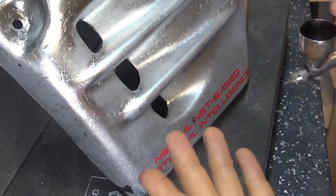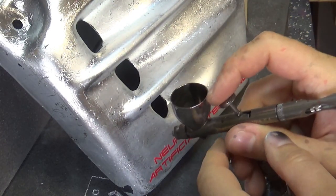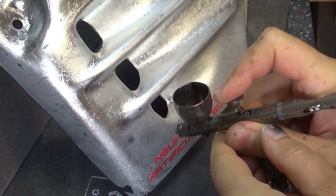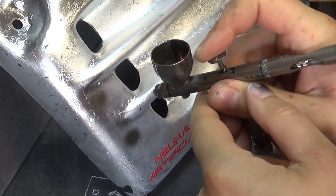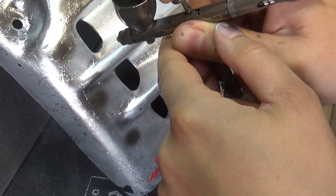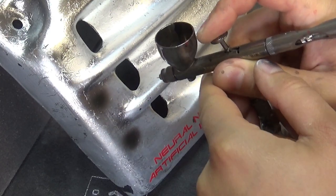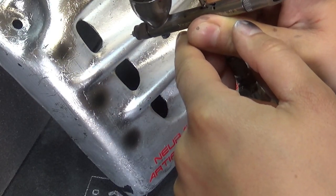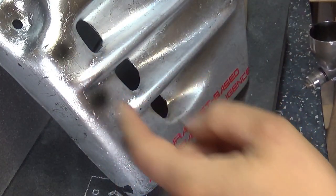The first step is to use the black to create a little bit of a black circling shadow, more or less on top of where you want the rivet to be.